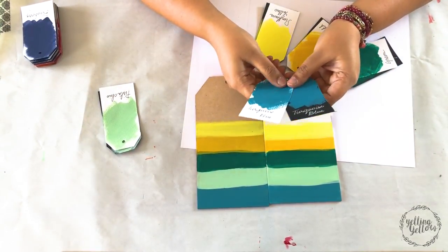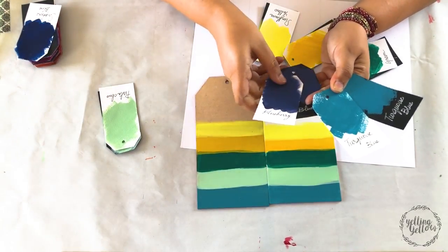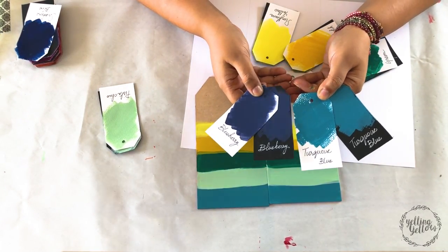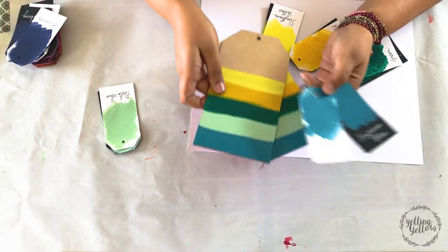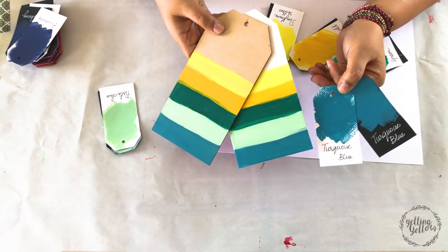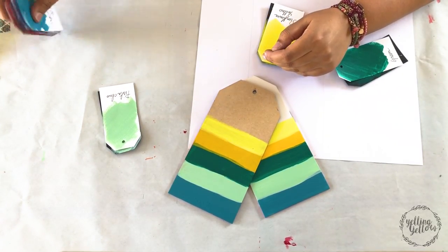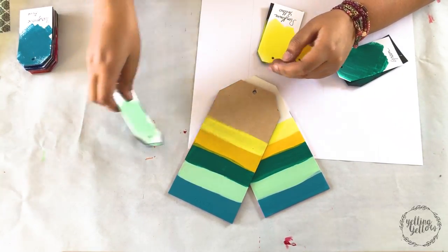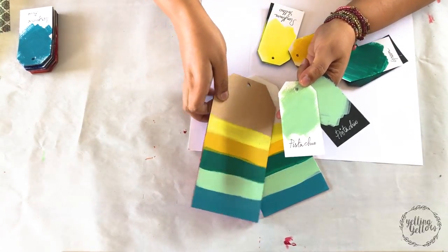Flipping it over, we have Turquoise. Turquoise, you know, is a stunning color — it doesn't need an introduction. It's beautiful. We have Pistachio next — super, super cute color.